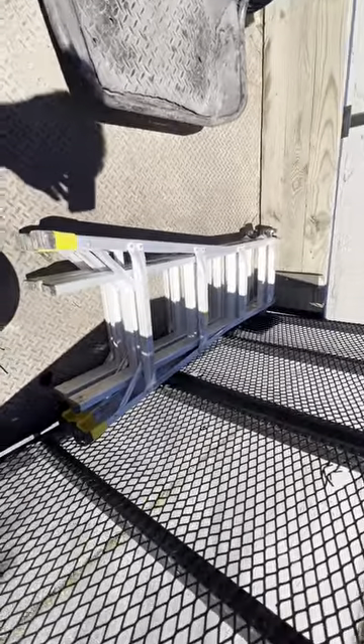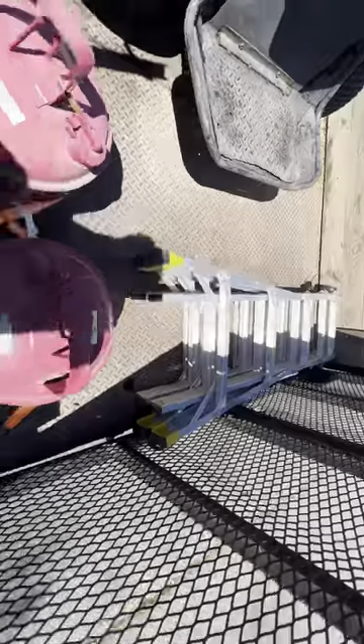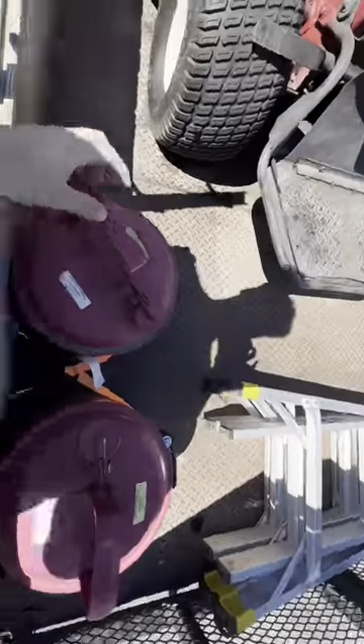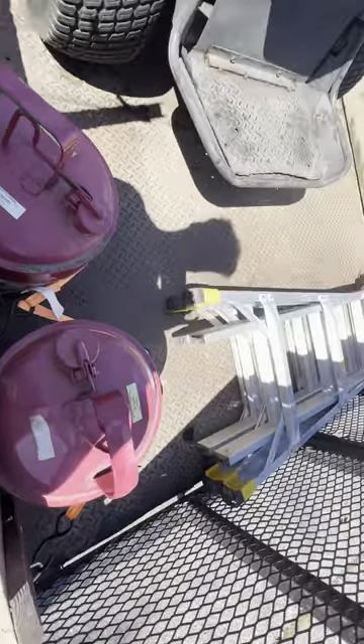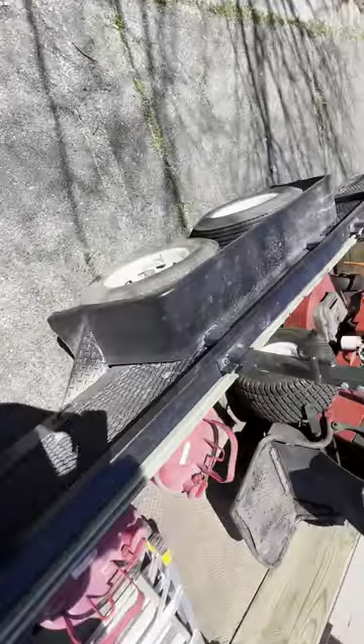We got the ladder — that's good for tree trimming. And then we got our gas cans. I like these types; I don't really like the plastic ones.